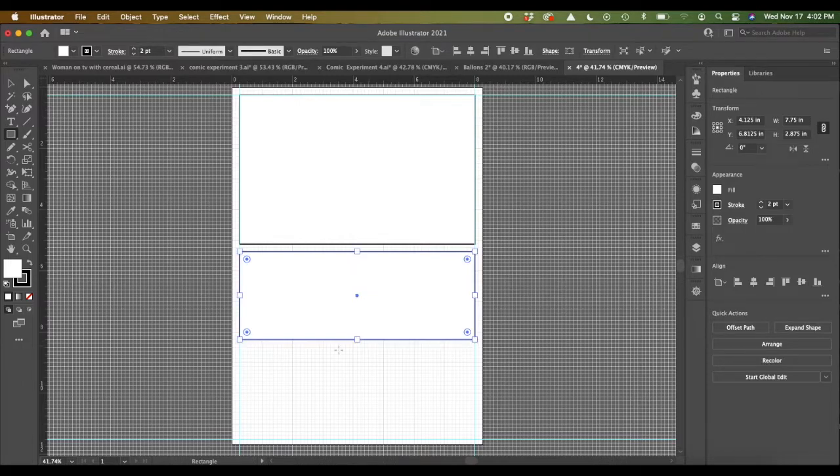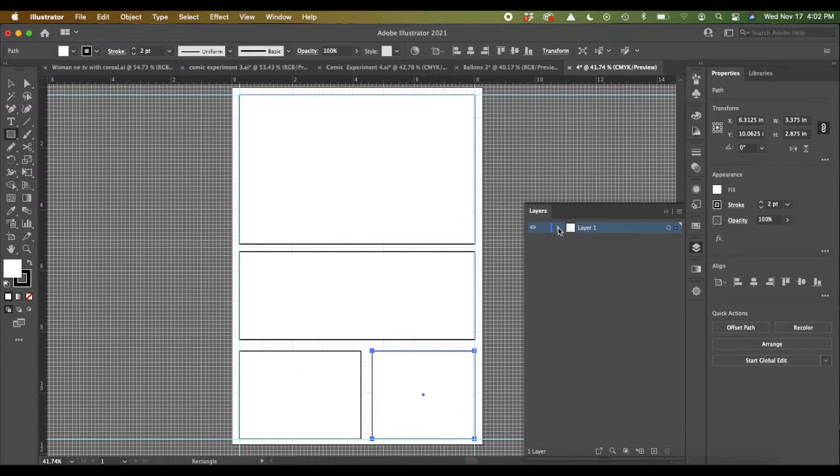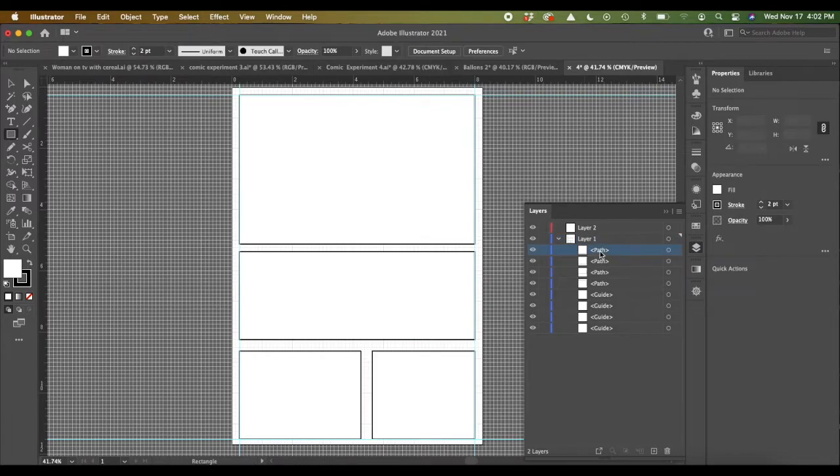Sometimes it's fun to just freeform your panels and then create your content after the fact, and you can kind of fit them into the panels. So this is one way to create panels as you go around like this. You'll notice that these are all on the same layer — all these panels and the guides. So if you want to, you could create a new layer above this, and by opening up these layers you can actually name these paths. It loads them in the order they're created, so the newer ones are always on top.